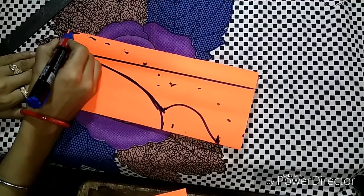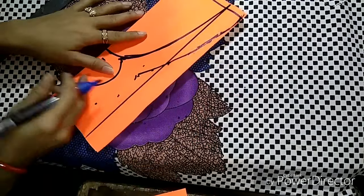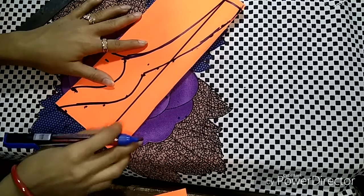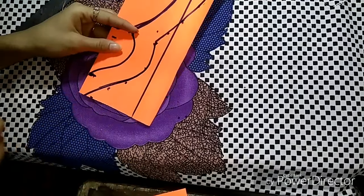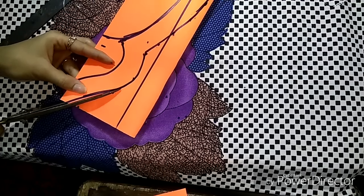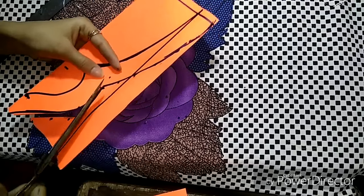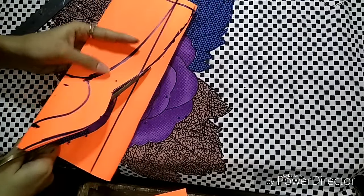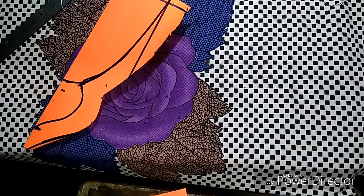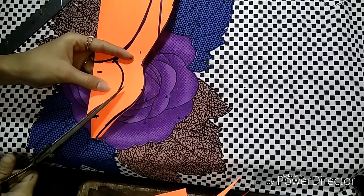Now I am going to put it here. We will cut this — we have cut it. Now you are going to cut this one and take the cut a little bit.